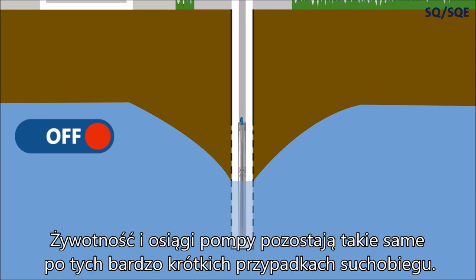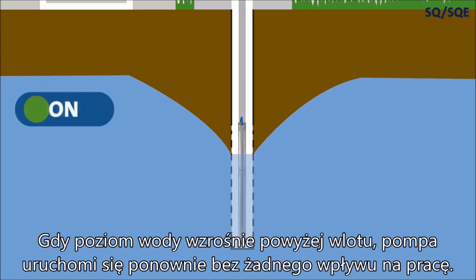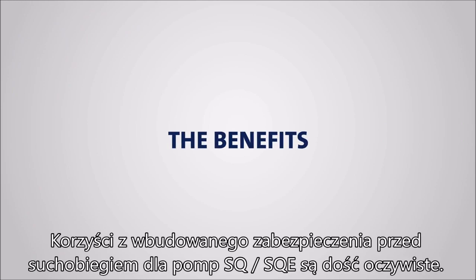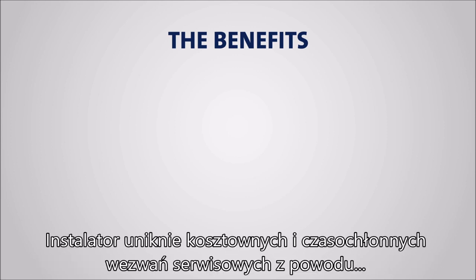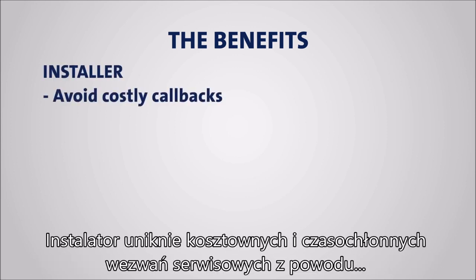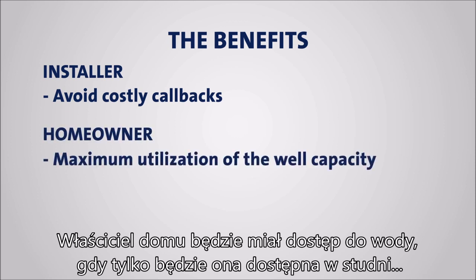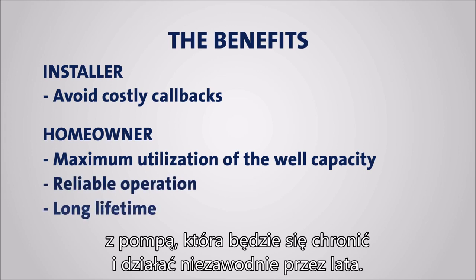Pump lifetime and performance remains the same after these very brief instances of dry running. When the water level rises above the inlet, the pump will restart and run unaffected. The benefits of dry run protection for the SQ and SQE pumps are quite obvious. The installer will avoid costly, time-consuming service calls due to pumps being damaged by long periods of dry running. The homeowner will have access to water whenever it's available in the well, with a pump that will protect itself and run reliably for years.